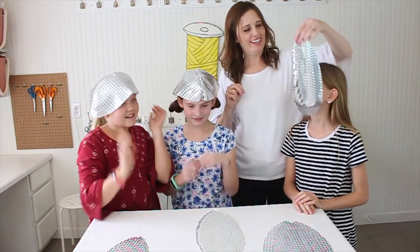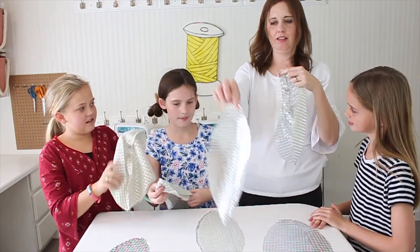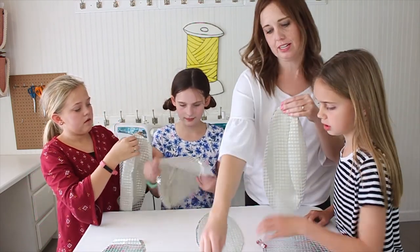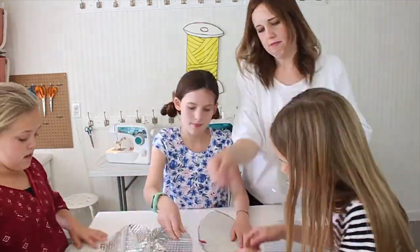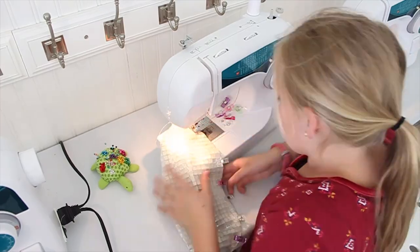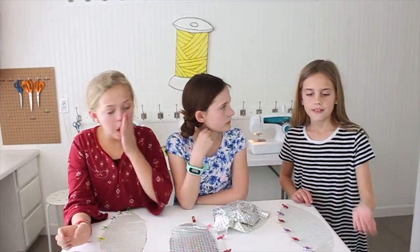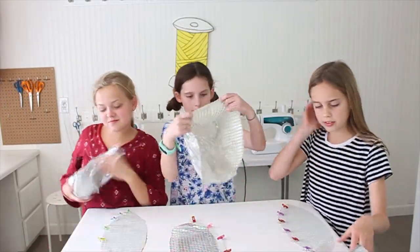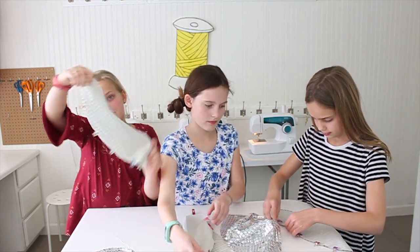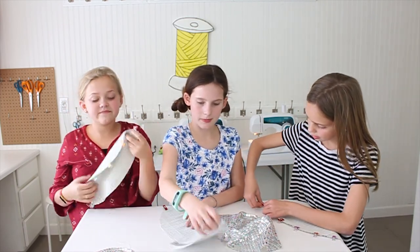We've got two football shapes sewn together. To do the third, open it up, pick up another football with pretty sides together, match it up with the next side, then clip it and sew it. Now we have one half of the ball. Use the other three pieces to make the other half — clip two pieces together pretty sides facing, sew it, then add the third piece on.